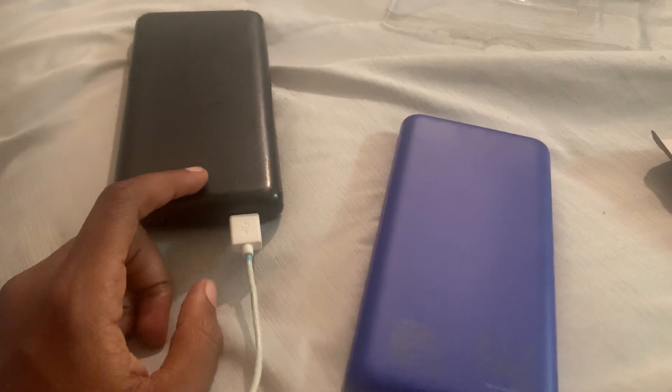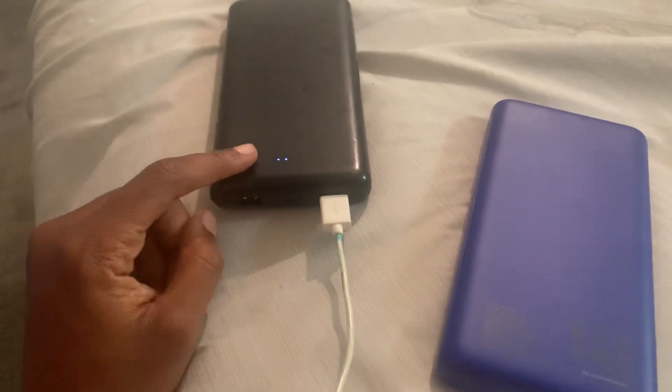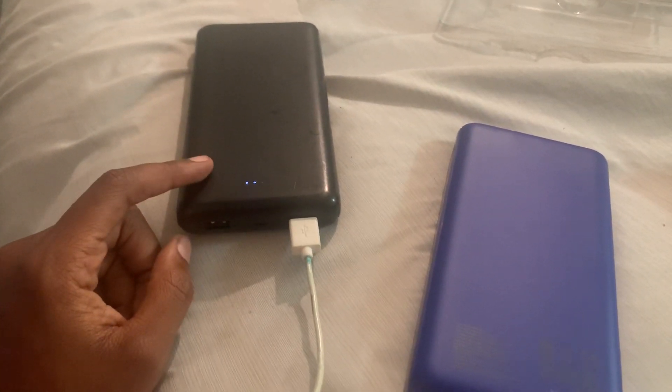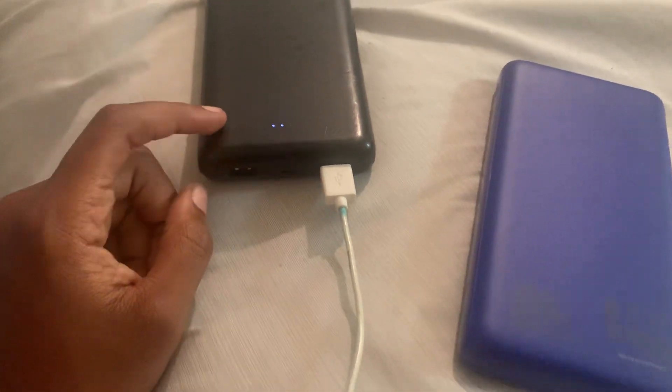This charger takes about four to five hours to charge, though sometimes longer. I've had the new one on the charger for three hours and it's still blinking one dot, and sometimes it takes six to eight hours to get a full charge.